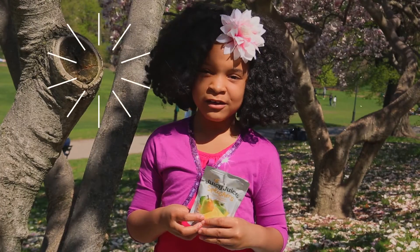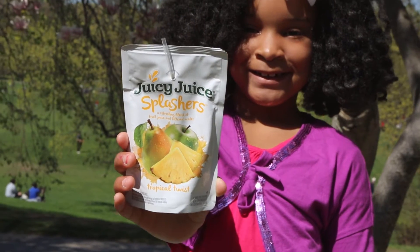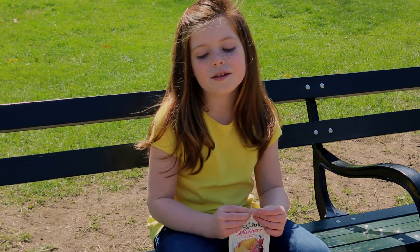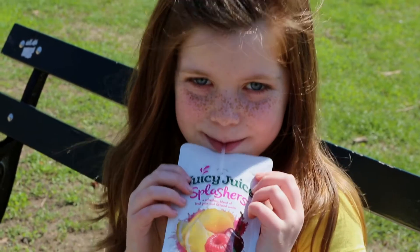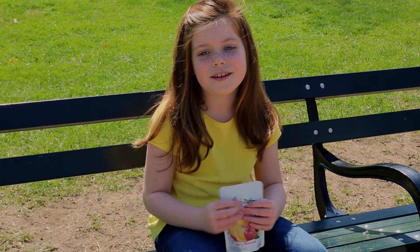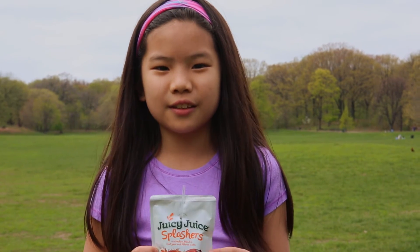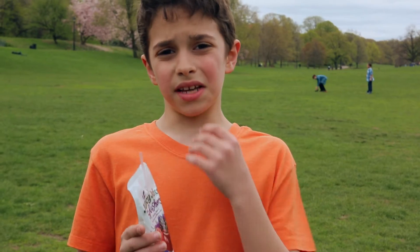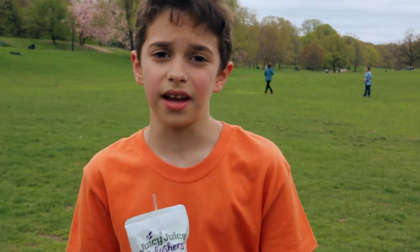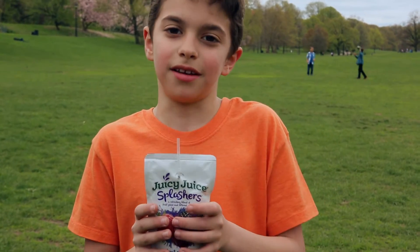It's really, really good and maybe you should try it and ask your mom if they can get it for you to see if you really like it. My favorite thing about Juicy Juice Splashers is that it's very juicy and fruity and it's like drinking fresh fruit. It's really flavorful and I like that when it says a flavor it really tastes like a flavor. I would tell him that it's really good and he should try it and if he likes it, he can come over to my house and we'll drink it every day.